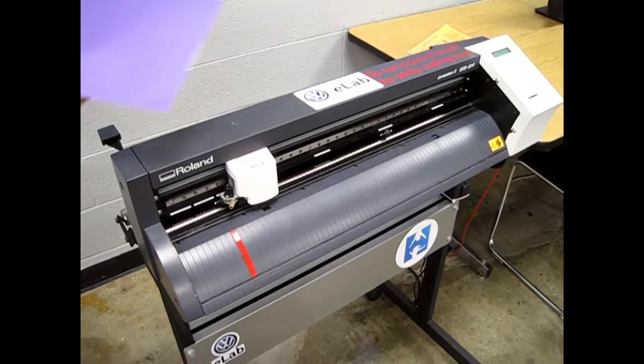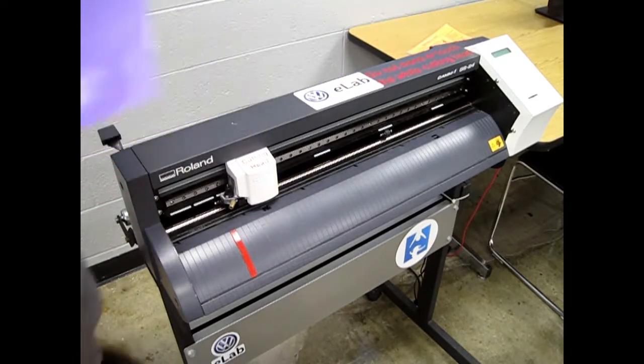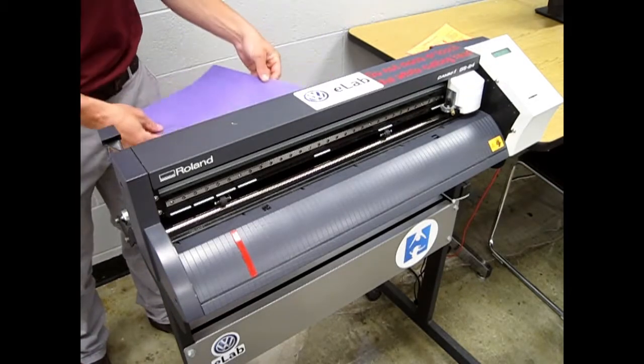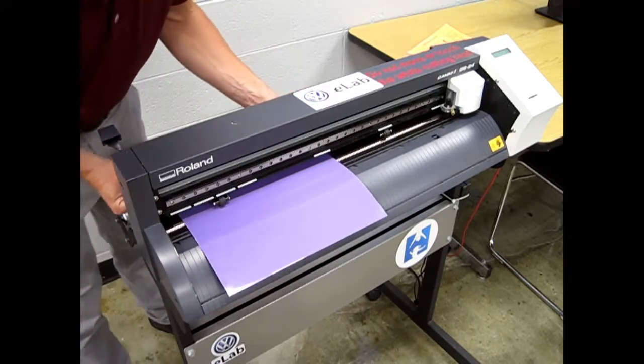There are also some times where you only need to load a piece of vinyl. Hit the enter button to reset the cutting head. Slide the vinyl through the slot and adjust your piece of vinyl so the edge...